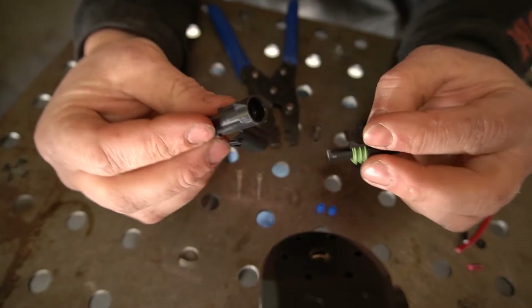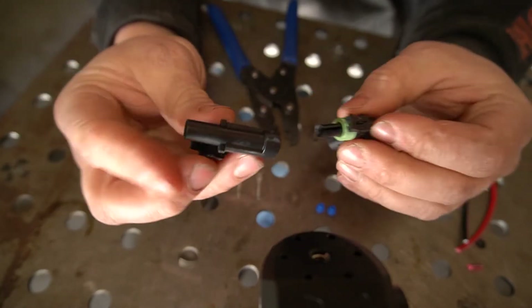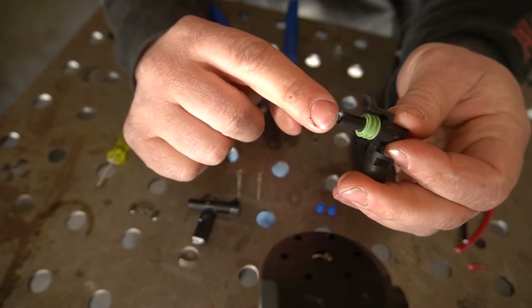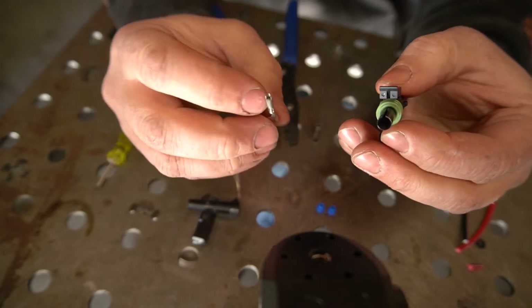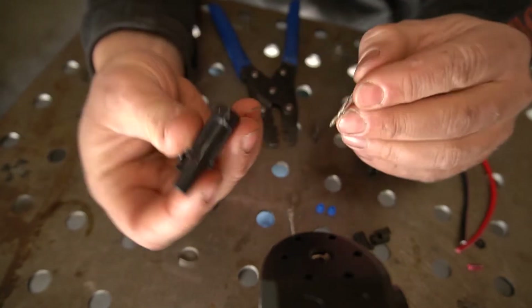Here's a weather pack connector. This is a male plug and here's a female plug. You can see how they go together — you see the rubber seal? Clicks together. On the male plugs I like to put the female pins inside. On the female ones I like to put the male inside.